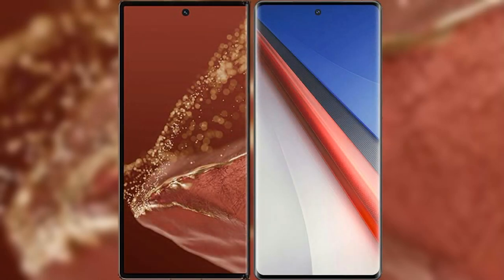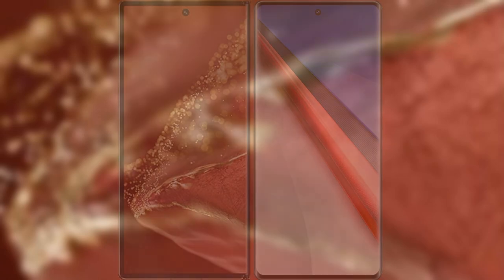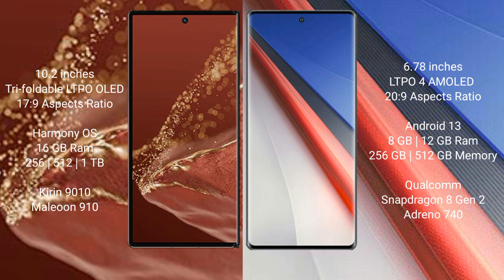I will compare the new Huawei Mate XT Ultimate with Vivo iQOO 11 Pro. The Huawei Mate XT Ultimate features a 10.2-inch Triple Foldable LTPO LED Display and Successpresso 17.9. The Vivo iQOO 11 Pro features a 6.78-inch LTPO4 AMOLED Display and Successpresso 20.9.